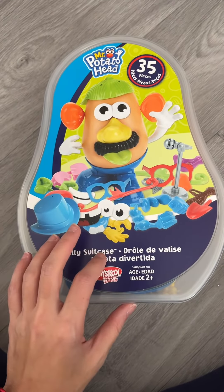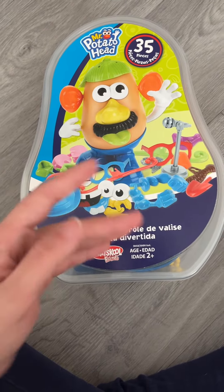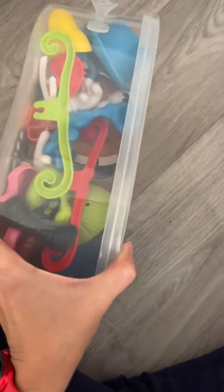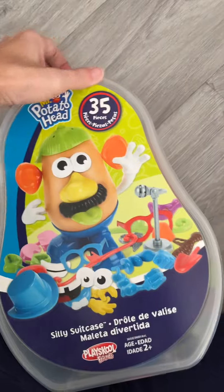I got this one when my child was about one and a half. It says it's for ages 2+, but my kid didn't put anything in her mouth, so it was awesome. It's gotten a lot of play and has been loved a lot. I like that it's contained — we just play and then put it back in the container and put it on the shelf.